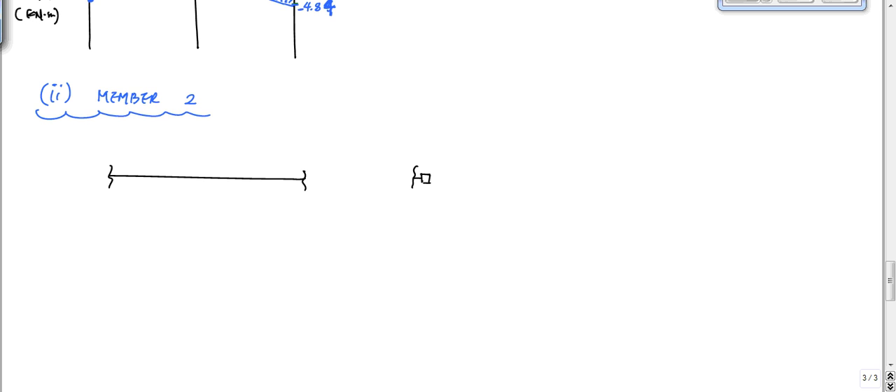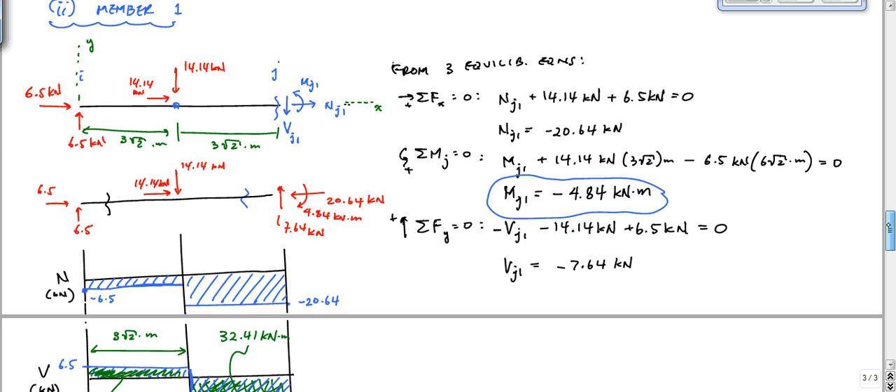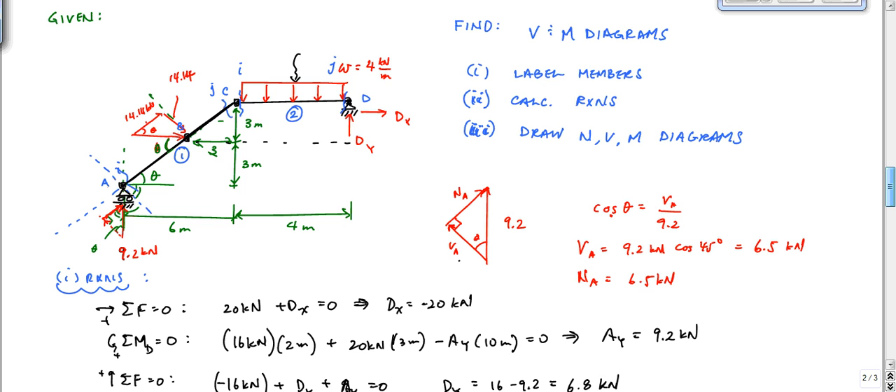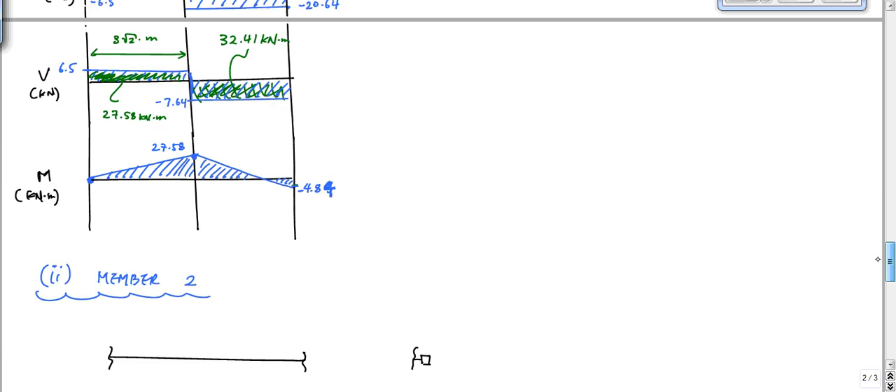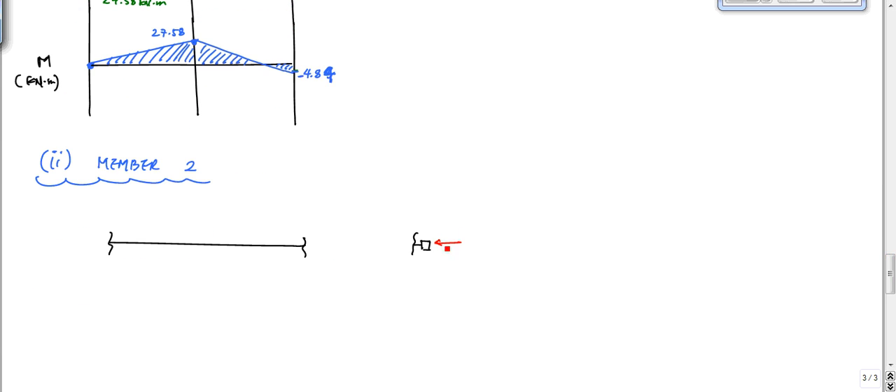At D, I have DX and DY, which we found to be: DY was 6.8 kilonewtons, and DX was negative 20. So that meant we had 20 kilonewtons this way and 6.8 kilonewtons this way. If I look at the member right here, just on the inside of that member, I would have to have a shear here going this way of 6.8 kilonewtons and a normal force of 20 kilonewtons this way for this joint to be in equilibrium. And the moment at this point has to be zero.